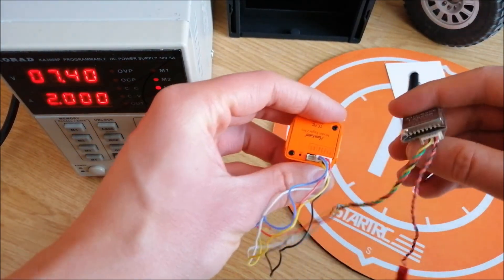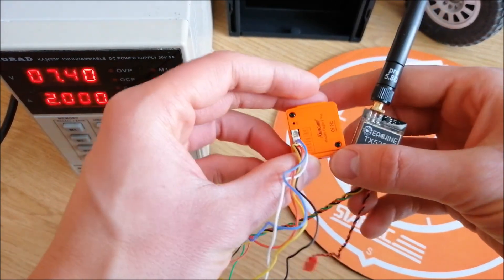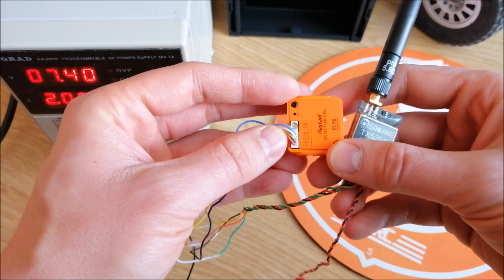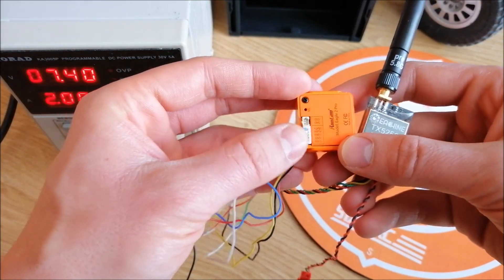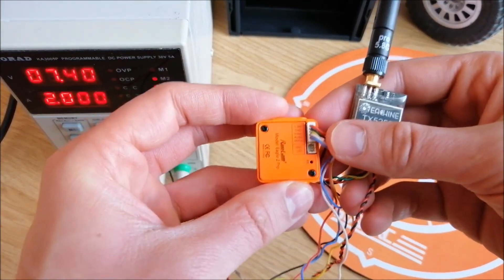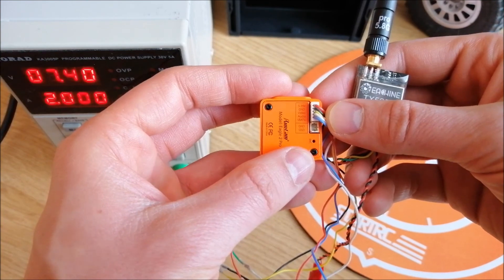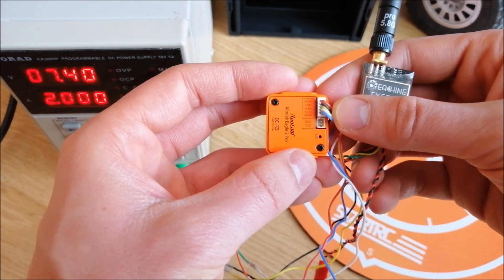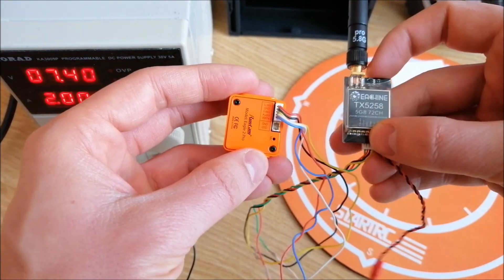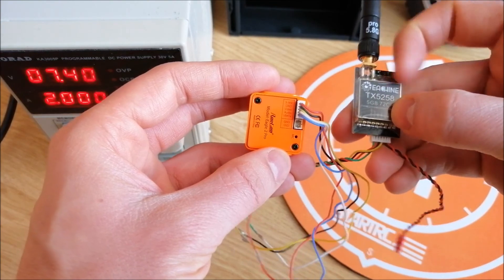You need to connect the camera with the FPV transmitter. All the pins have labels, so we need to connect the 5V, GND, audio, and video. On the transmitter you also have labels on the pins.